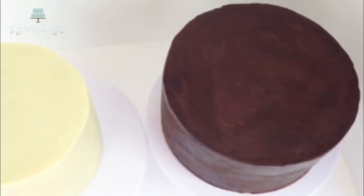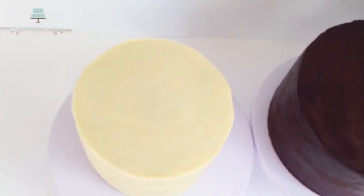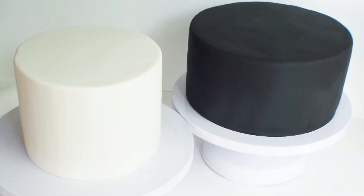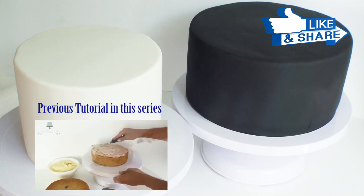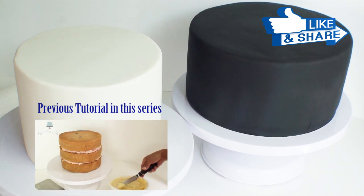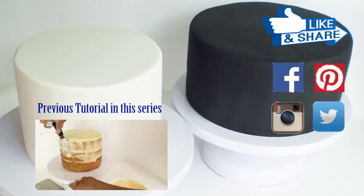So guys I hope you've enjoyed watching me take two round cakes and, following a few simple steps, perfectly cover them in fondant. If you did enjoy my tutorial make sure you let me know by giving it a like or drop me a line in the comments section below. Otherwise you could connect with me on Facebook, Pinterest, Instagram or Twitter.